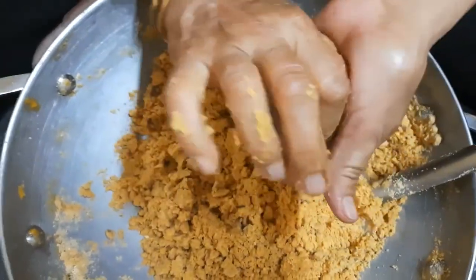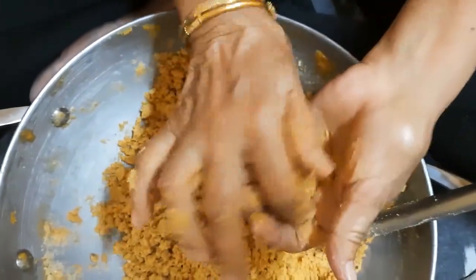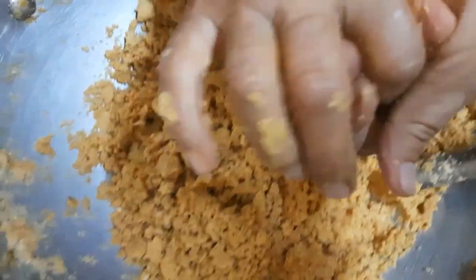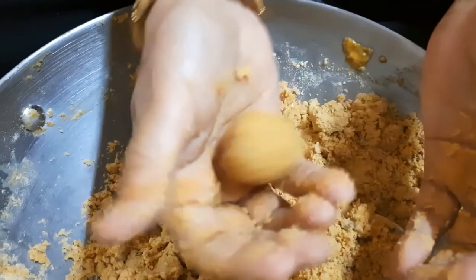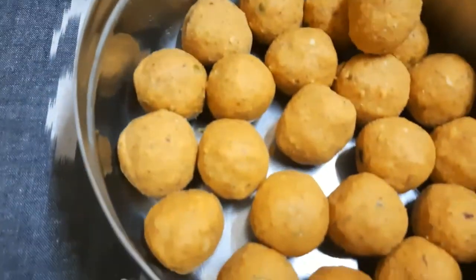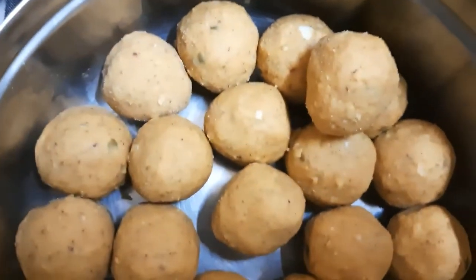Here she is preparing besan ka laddus, and these besan laddus are filled with lots of dry fruits. My elder one is a fussy eater and he doesn't want to eat dry fruits, so I am sure after having these laddus he will not even come to know that they have dry fruits. These are power laddus for my kids.